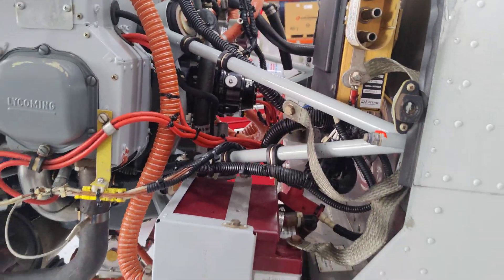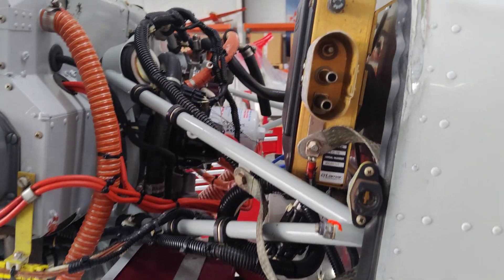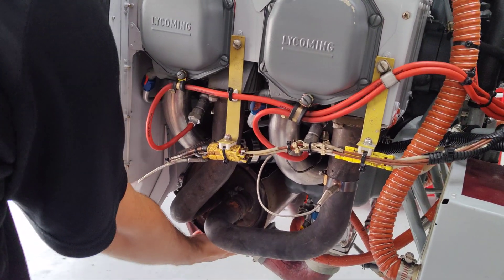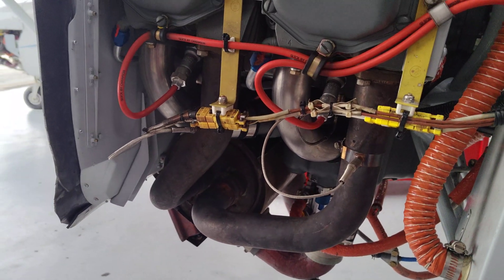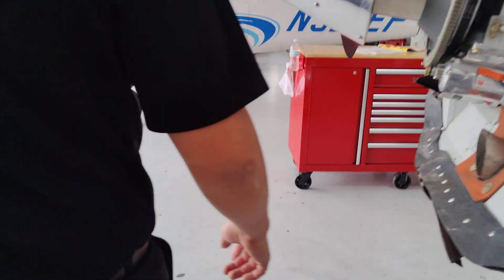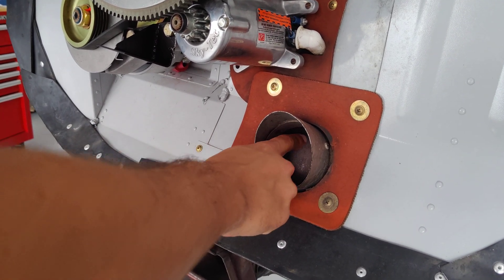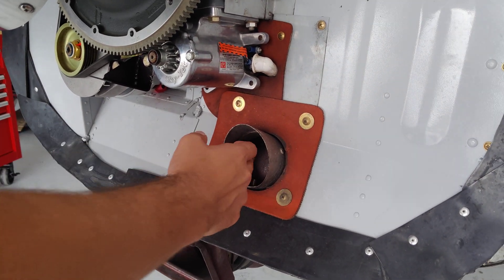The main battery and standby battery are located behind the firewall, with external power access there. This is your exhaust pipe — the pipe goes in here and the muffler is inside the shroud. The heating system works by air flowing in around this muffler shroud; the muffler gets really hot and air flowing over it carries that heat.